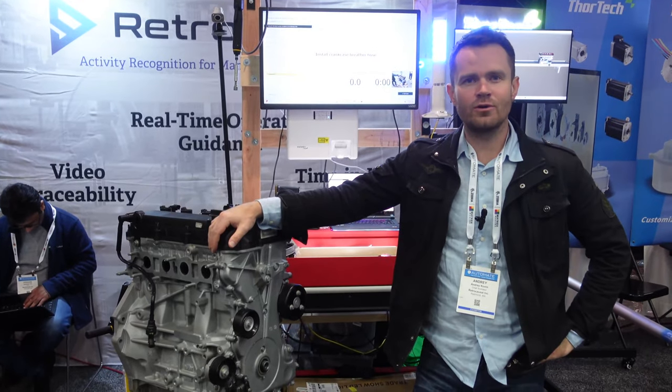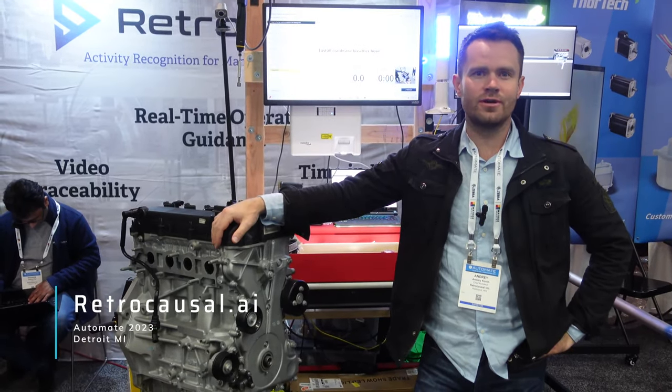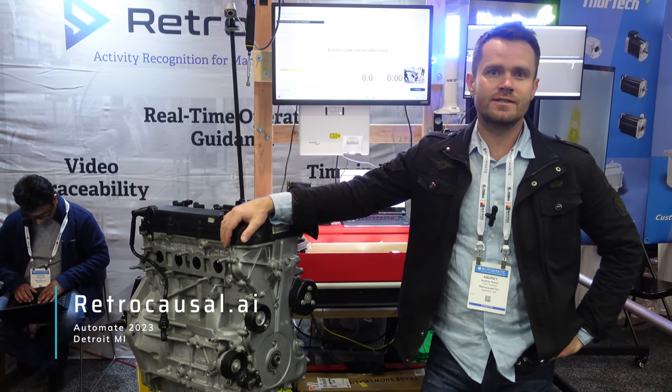Thanks for watching. It was Automate Show 2023 in Detroit from Retrocausal. Please reach out to us at retrocausal.ai. Thank you.